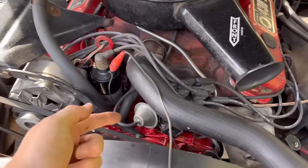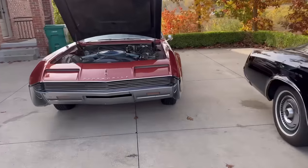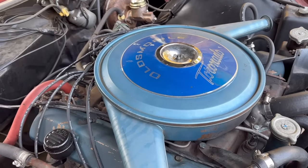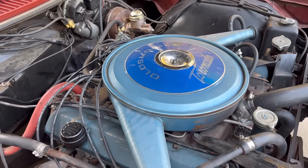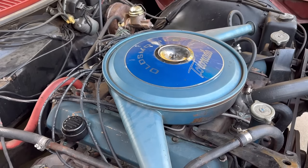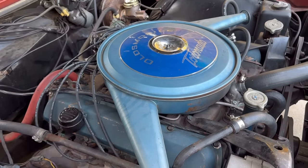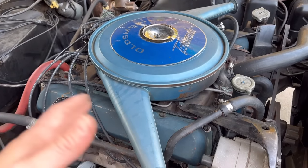This is a Buick, so the distributor is in the front here, and on the Oldsmobile the distributor is in the back. All GM divisions used different V8 engines during this period — the V8s are unique to the division. The distributors themselves are shared although the calibrations are different, the carburetors are shared although the internals are different, but these are totally different designs.